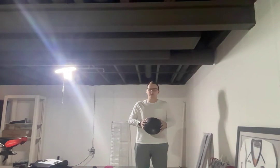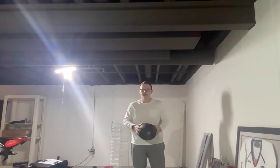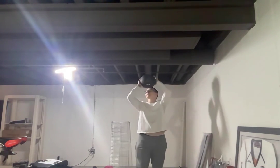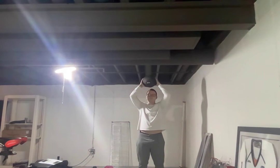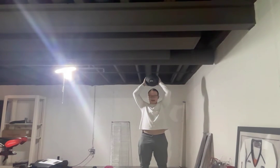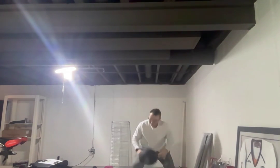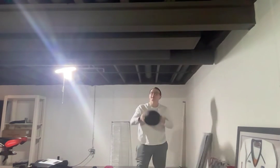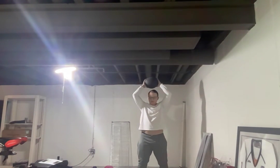First we're going to start with overhead slams. Take it above your head and just slam it to the ground. You can bend your knees a little bit. Once again, take it over your head.